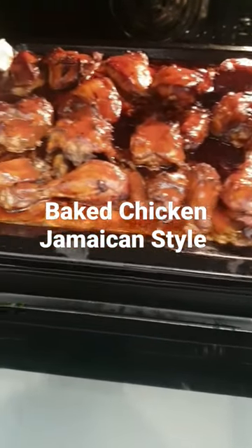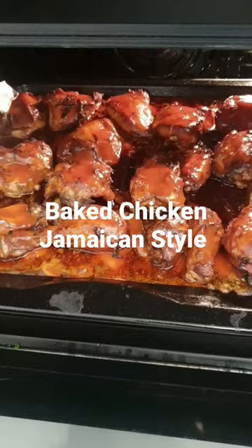Look at the color. Look at the flavor. Look at the texture. Wow. Look at that man.